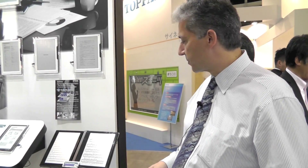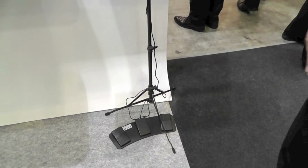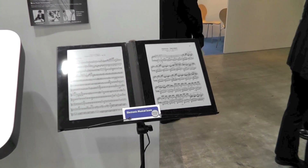We're now in the booth of one of our electronics partners, Epson, who's taken the idea of the music display and actually integrated it into a music stand with pedals that allow you to change the music as you're playing. This is a much more integrated device that is actually starting to look like a real product.